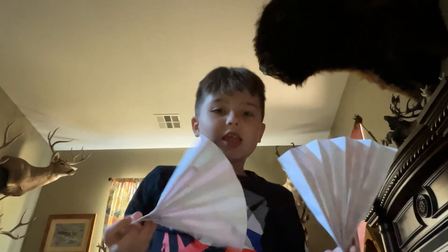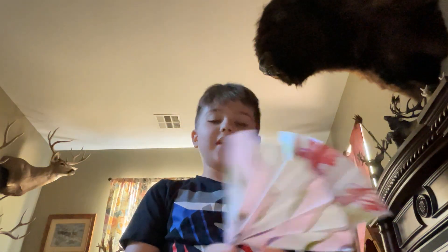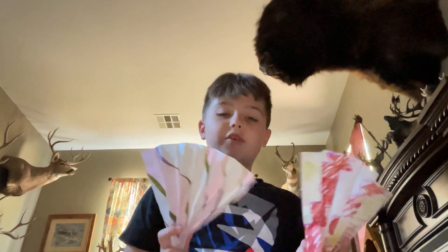I'm going to go weakest to strongest. So the first weapon is these paper frames that my friend made and they left them here. They look cool.